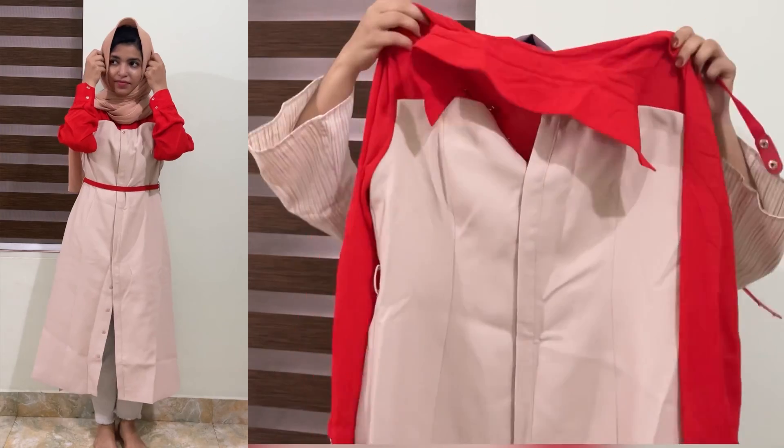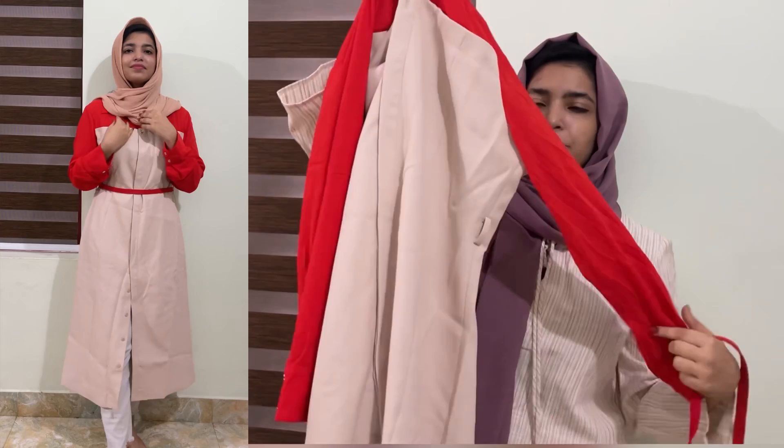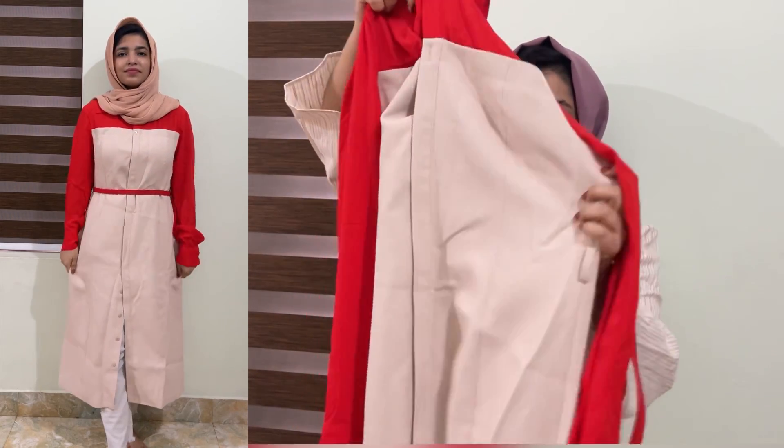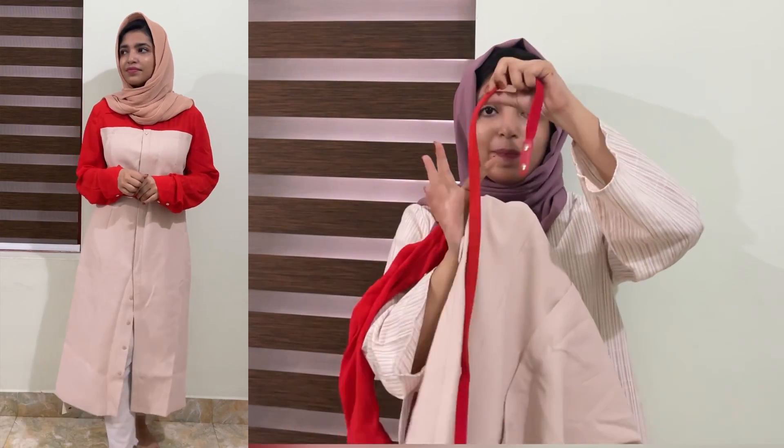If you are watching this video, we will go through it. First, I am going to show you a little bit of a dress. This is the first one. This is a very nice red color. It is not a cream shade. It is not a red color.